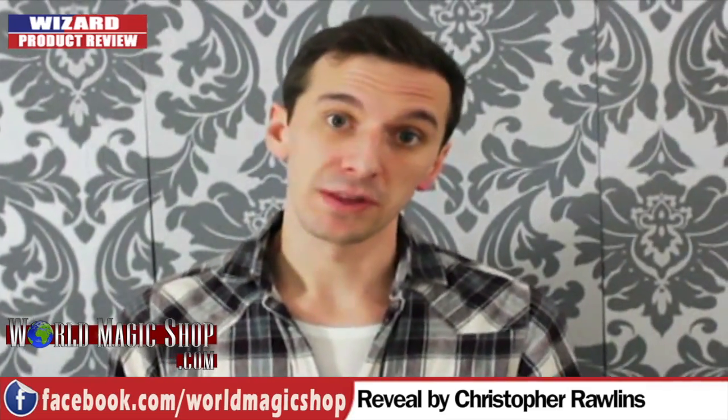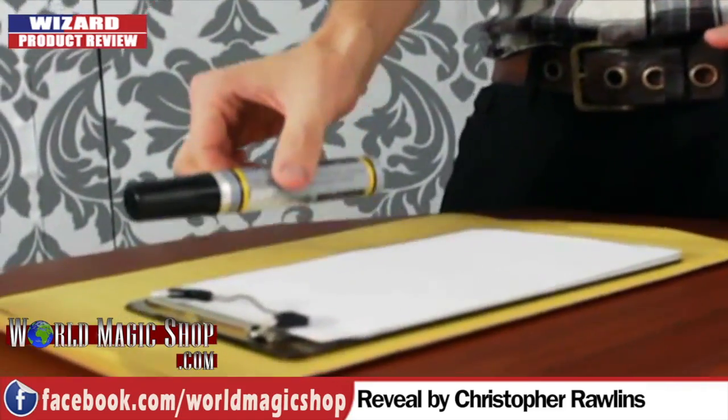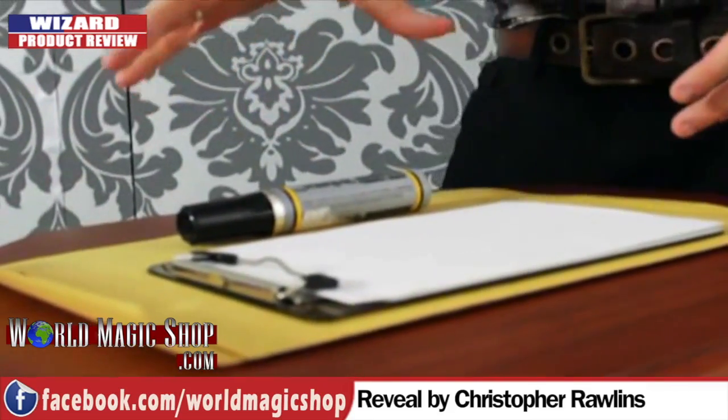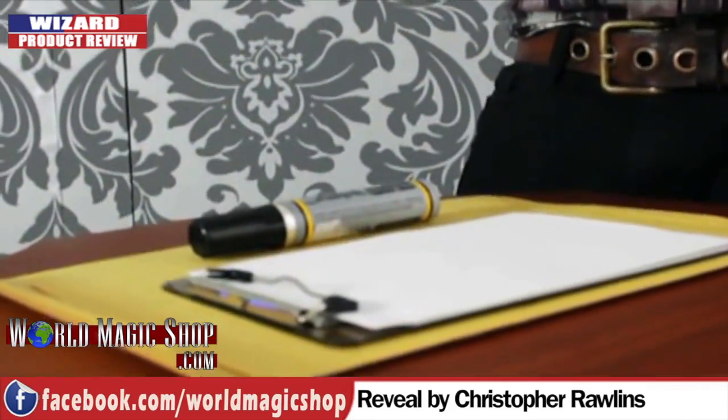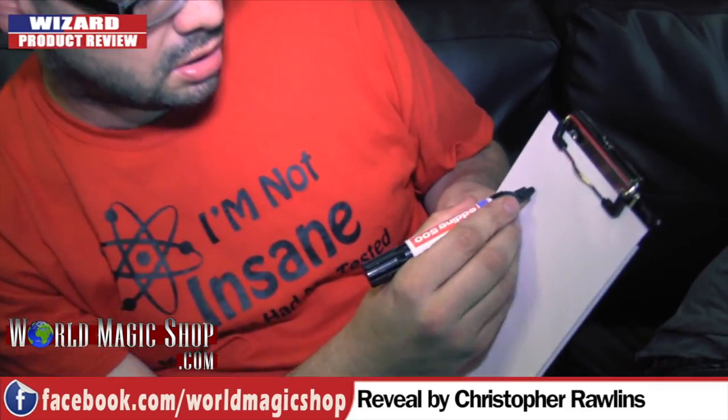Last on this week's show we've got a product called Reveal by Vanishing Ink and Christopher Rawlings. At Blackpool this year I went to the stand and Andy Gladwin showed me this - I was blown away. He showed it to me and I had no idea how it worked. It's pretty cool. Let's do this - I'm going to look away and get you to draw something on the clipboard. Turn the clipboard away from me.